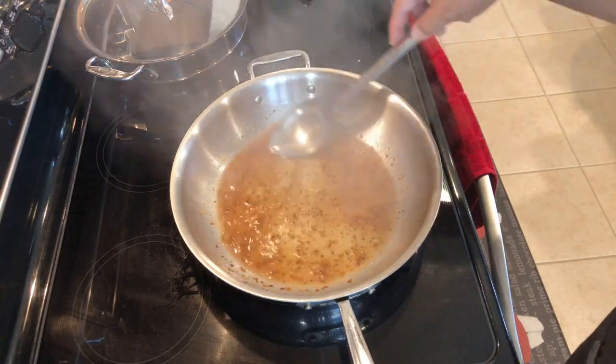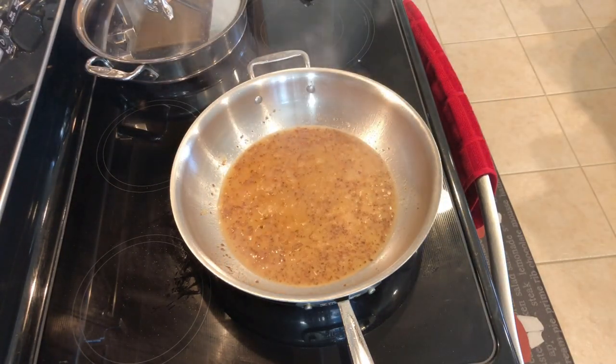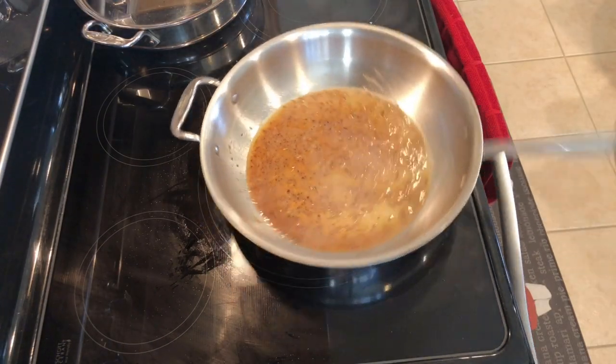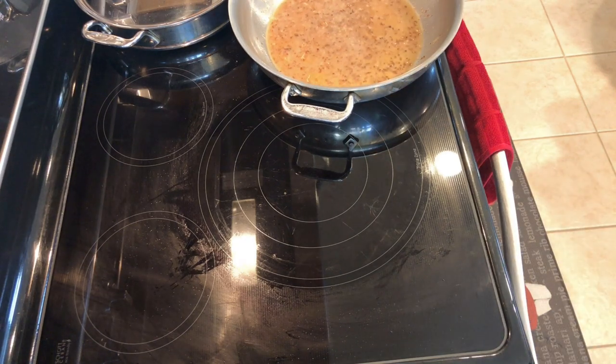You can see how much that changed color and turned brown — that's from all the brown bits in the pan, and that's where all the flavor is. So we're going to let this reduce down for about a minute, then take it off the heat, turn your heat off, and we'll get our cold butter.